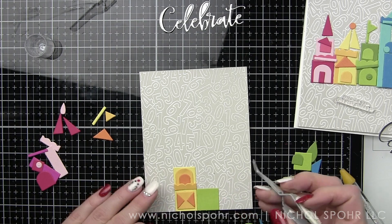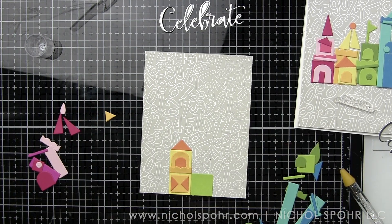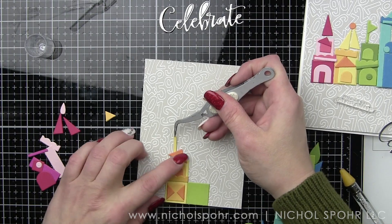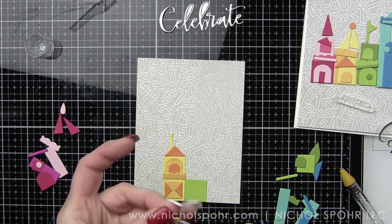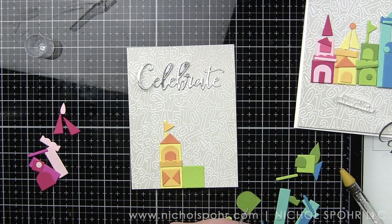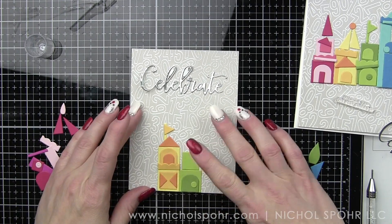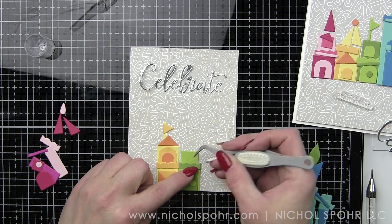I hope this has inspired you if you maybe have some of those more geometric shape kind of dies in your stash, to find fun and unique ways to create some really neat card designs with those. I know Simon Says Stamp has some new ones that I have not yet used and I'm really excited to do some cards with those, so definitely stay tuned because those will be coming soon.